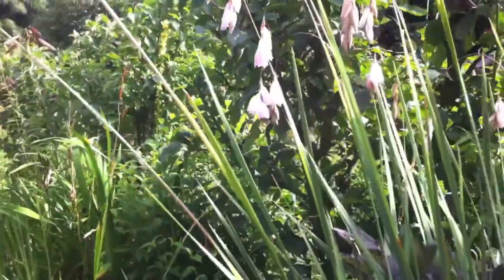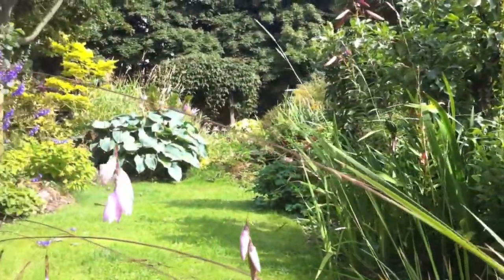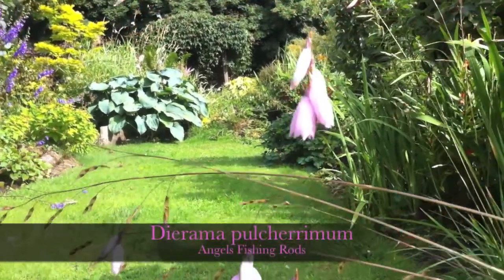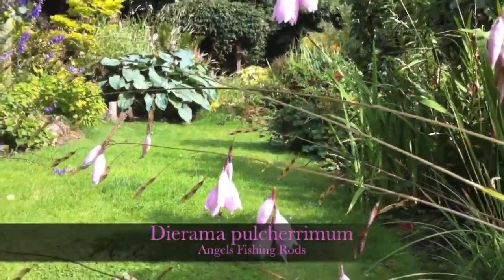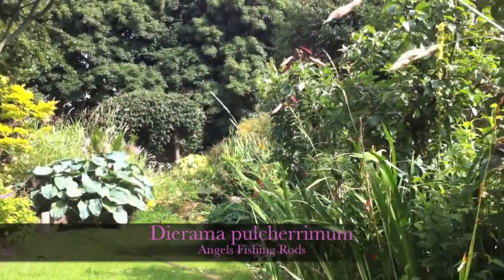It's not hard to see why the dioramas are called angels' fingers. The flowers hang on long, thin, arching stems.